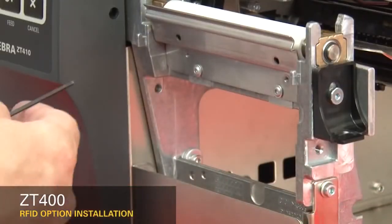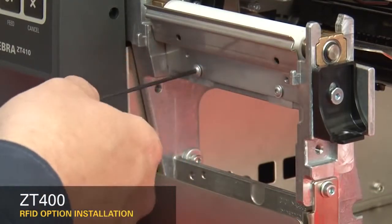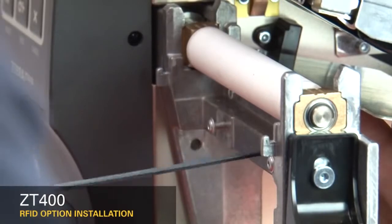If you have a peel or cutter option installed, remove them. Loosen the two mounting screws about a quarter inch or seven millimeters. Remove the tear plate. Remove the two mounting screws on the media shelf.